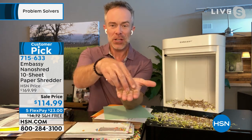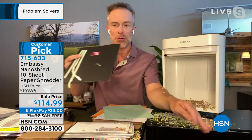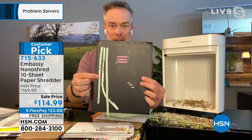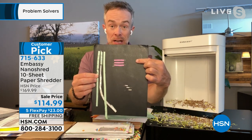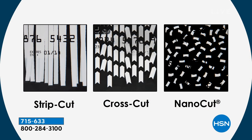Even mailing address labels — look at how small and fine this is. It's really hard to show you the nano cut difference because it is so fine. This strip cut is 50-year-old technology you're trusting your credit score and identity to. Cross cut is a nice option, but look at how small the nano cut is — itty bitty. That is peace of mind because you're doing it yourself, right in front of you, and the clutter is gone.